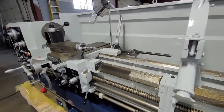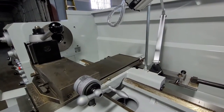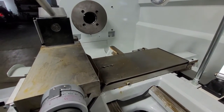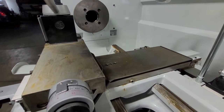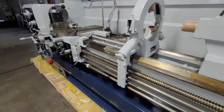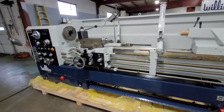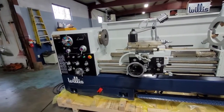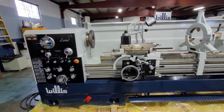Also for the highest accuracy on the machine, it is very important to precision level your machine. We recommend having two precision levels perpendicular to each other on the cross slide, and those have to be pretty much dead nuts all the way down the entire length of the bed in both axes. We would also recommend when starting up the machine to refer to the operation manual to familiarize yourself with the different handles and levers on the machine and their operation.